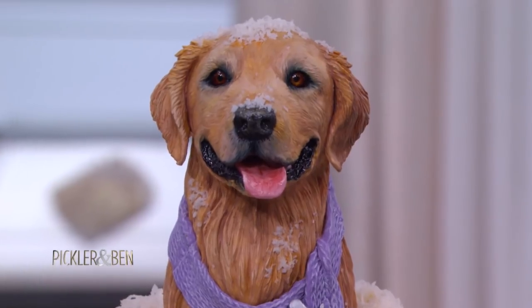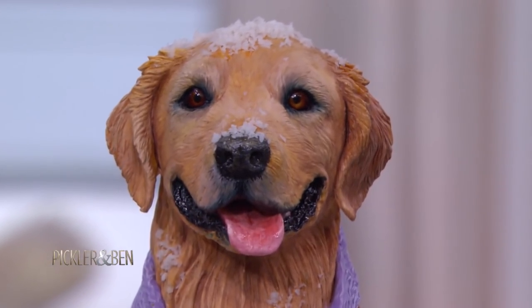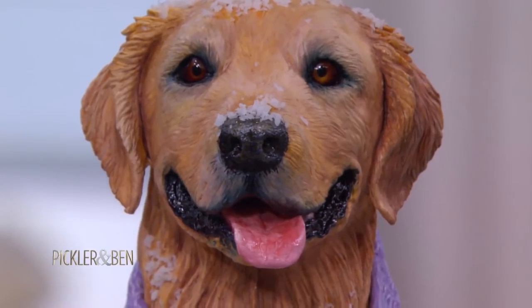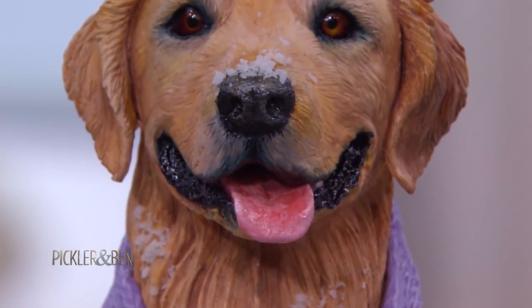Look at his little eyeball. Look at the colors. It looks like gelatin. Even just the teeth — look at the glistening of the drool face right there. Look at his tongue. Oh my gosh. You made this all during the show. Yeah, it was a lot of work.